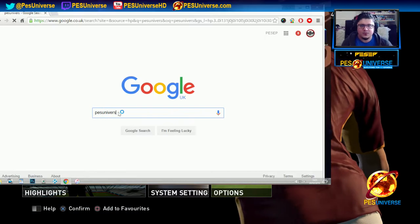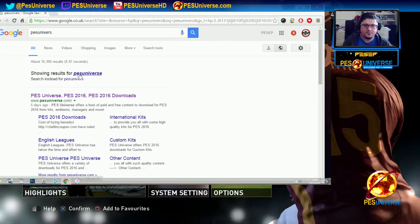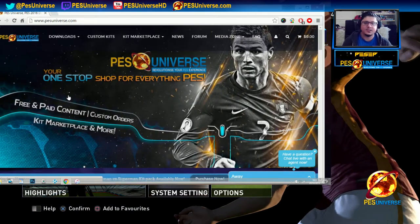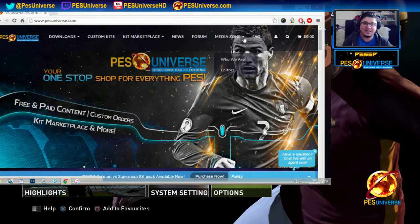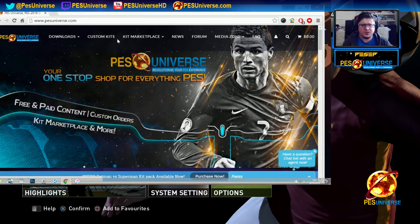First step: go to Google and type in pezuniverse.com and go to the website. Then you browse around — there are Euro kits, free kits, personal kits, and fantasy kits like Deadpool, Batman vs Superman.